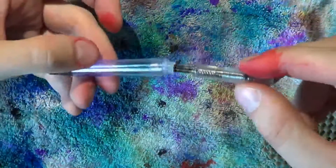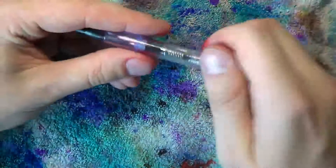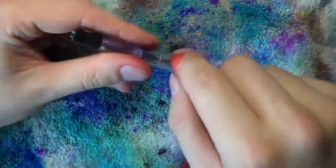Once you've done that, take the barrel and screw that back in place. Don't over-tighten it — as soon as it's in, stop turning because you will crack it.